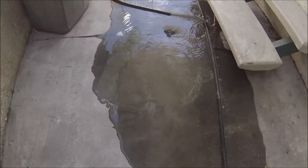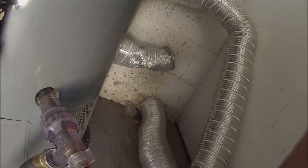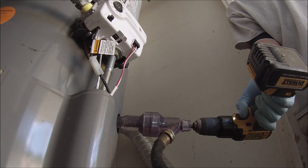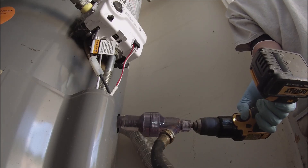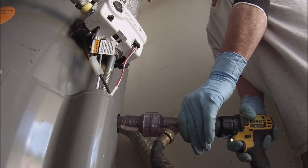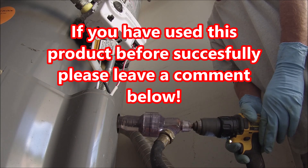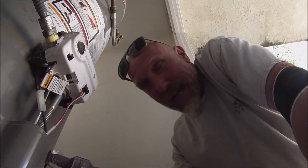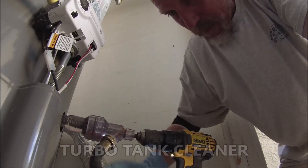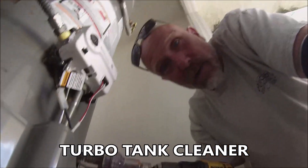Plenty of water coming out, not a lot of sediment coming out. I feel like this thing just wears a hole in the tank. I've never had it work well. I've only used it a couple of times — I don't have my glasses on so I can't tell you the name of it because I'm blind, but one day it'll work great. I just don't know what day that is.